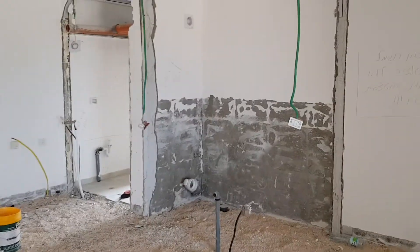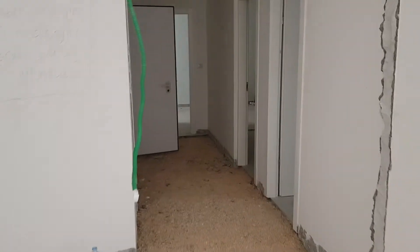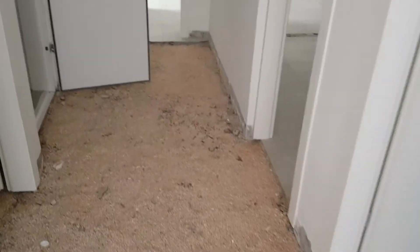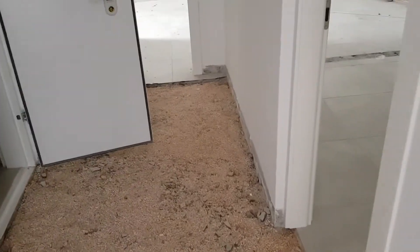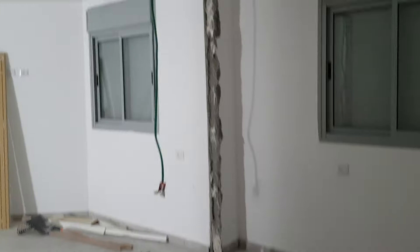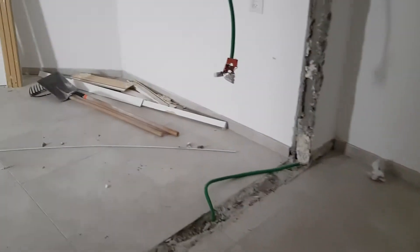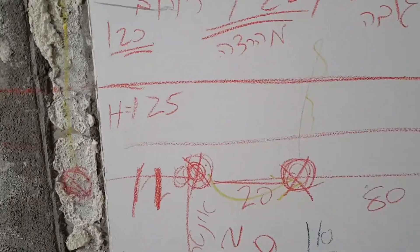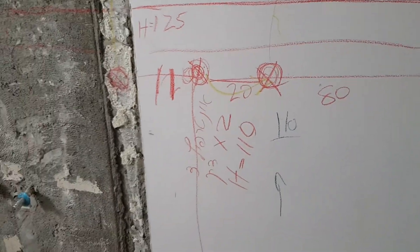Hey, good morning everybody, it's me again, Karen. I'm a home designer and we took the floor off to put another one, so I'm gonna show you the new one. First of all, we got all the walls bare, and this time I marked on the walls everything I want in water pipe and plumbing.